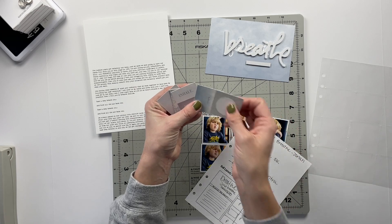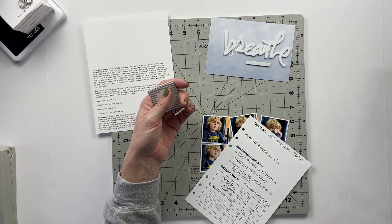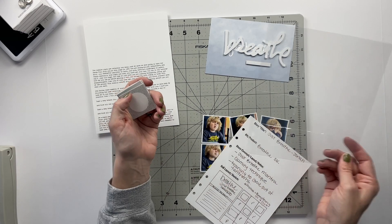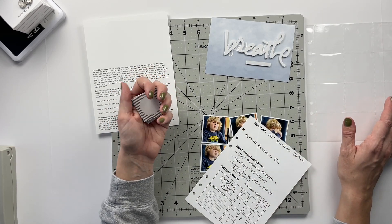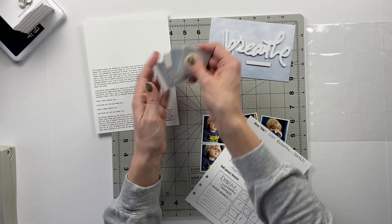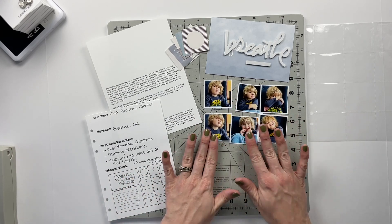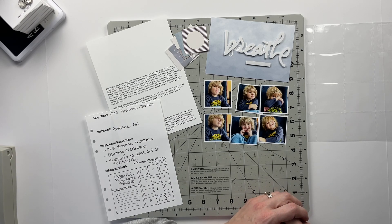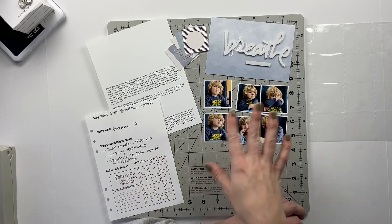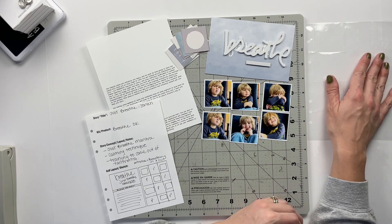Because I wanted to use a bunch of these squares, I thought it would be a really awesome idea to stick them inside of a two by two page protector and have the opposite squares be photos of Jonah — potentially breathing in and breathing out — and just have him do a little photo shoot with me. We got a wide variety of pictures of different facial expressions and lip positions, which was really fun to have inside of that page protector.